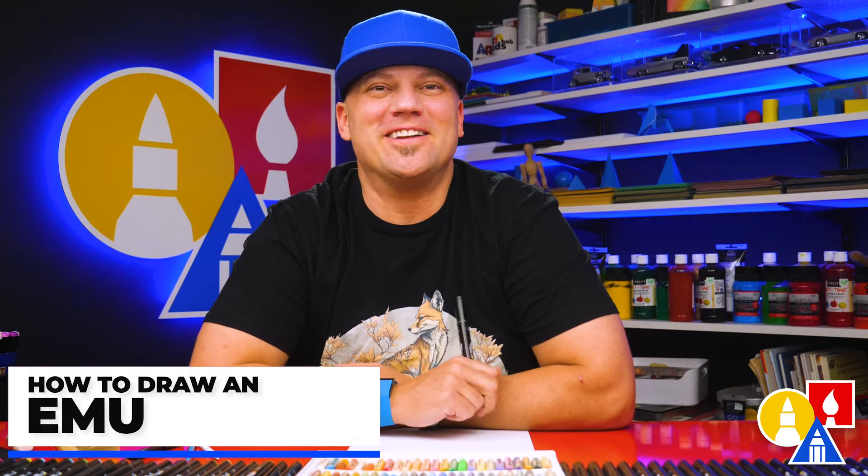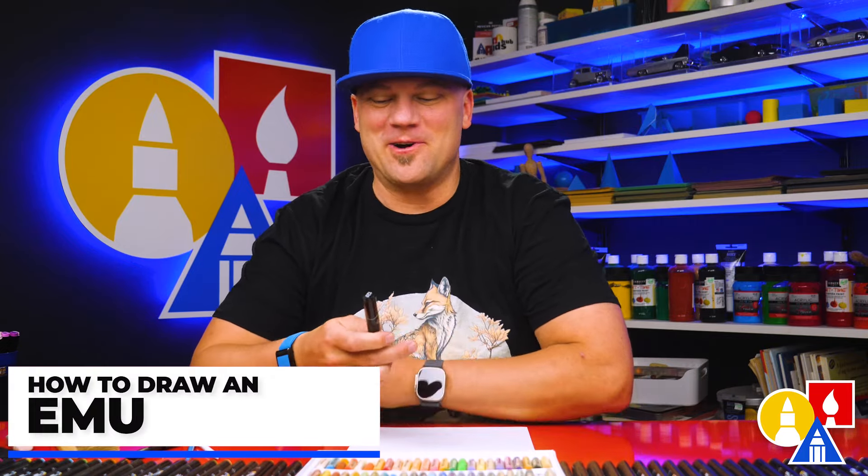Hey art friends, in this lesson we're learning how to draw an emu. I hope you're going to follow along with me. Let's get started.